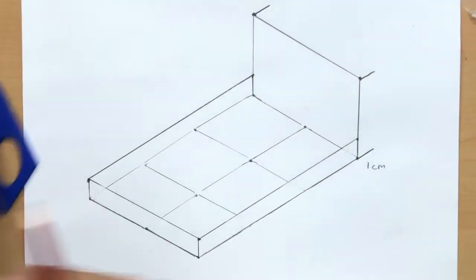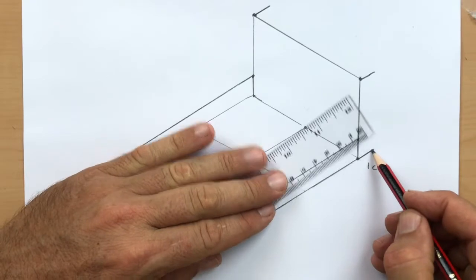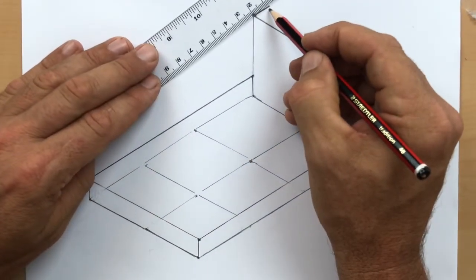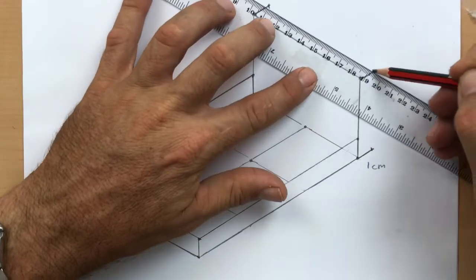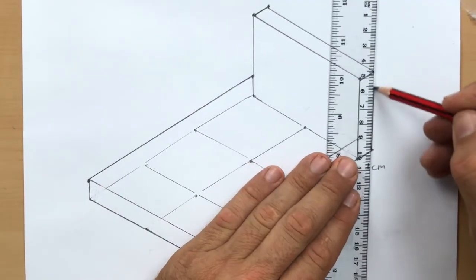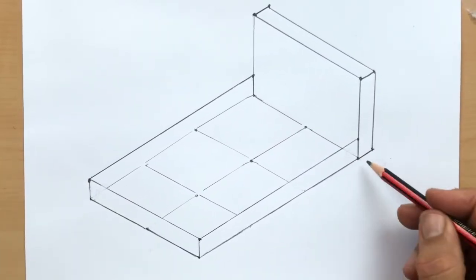Grab a rule and mark off one centimetre, one and a half — whatever you're using. As long as they're all the same length, it'll look great. Now I'm going to join the ends of those lines with a straight line and a vertical line there, straight up and down. Now we're missing a leg here, so we're going to draw a long leg at the back.